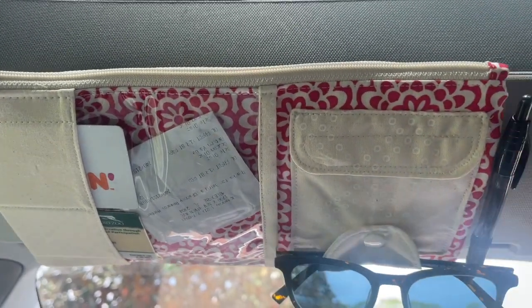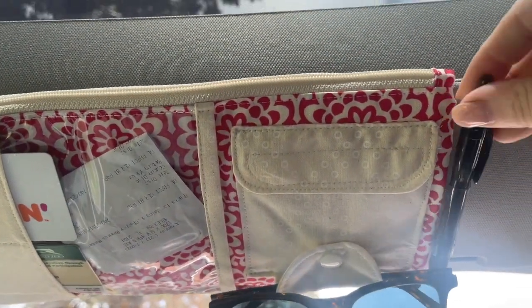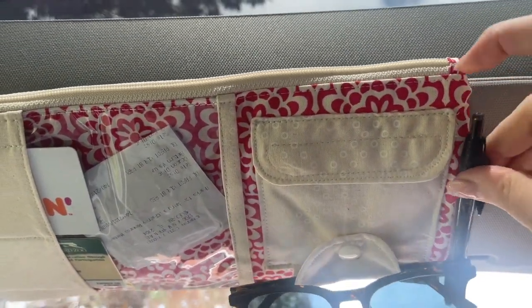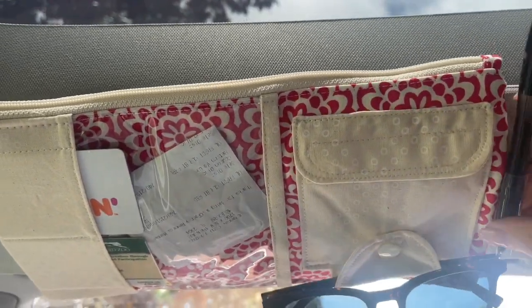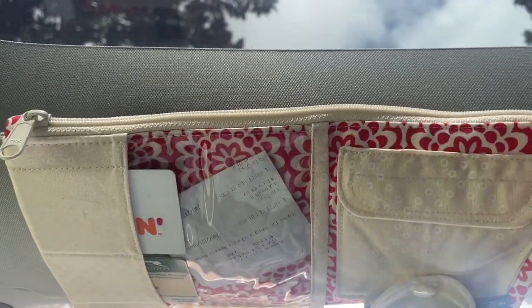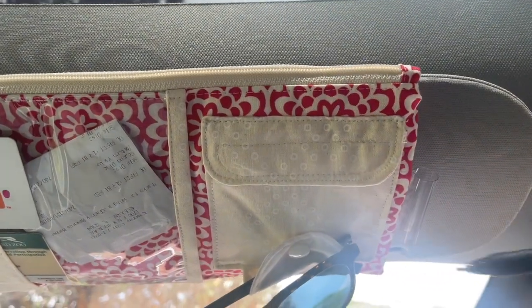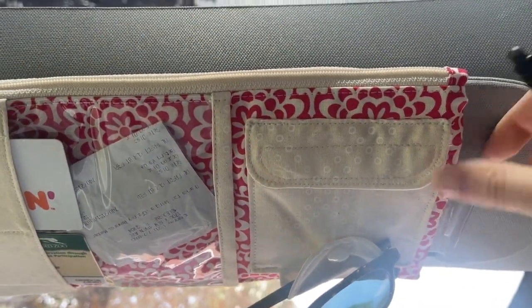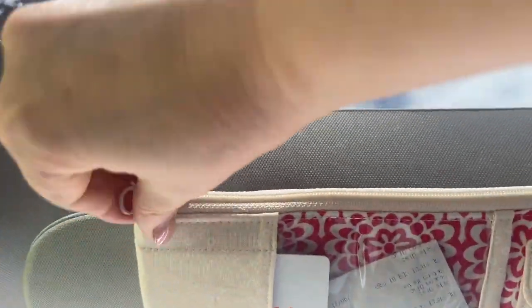We've also got this little sunglasses snap holder here that you can use for your sunglasses or your regular glasses. We used vinyl to make a little pen holder here — it's just a little loop of vinyl. Because it is plastic it grips your pen pretty firmly, but it's also easy to make and it will hold your pens.